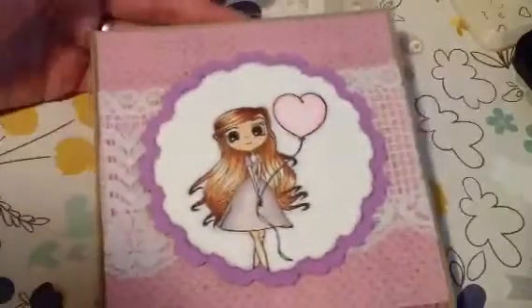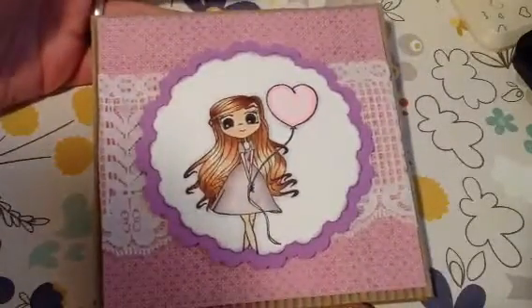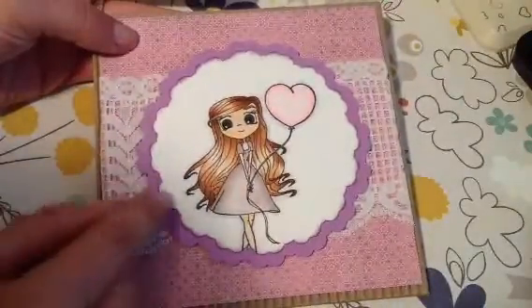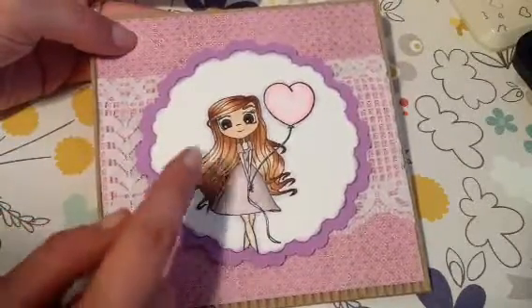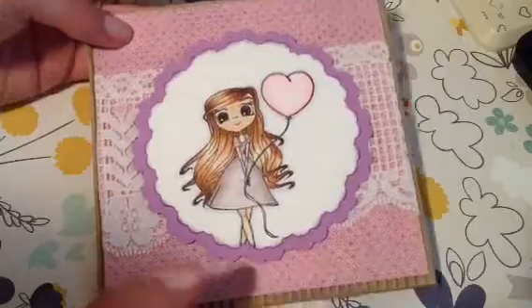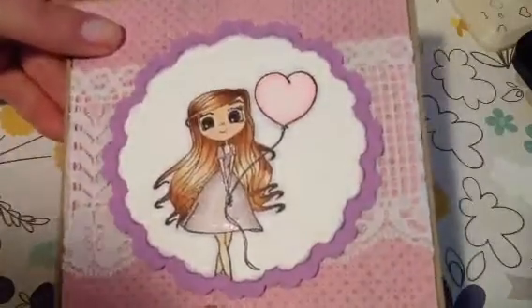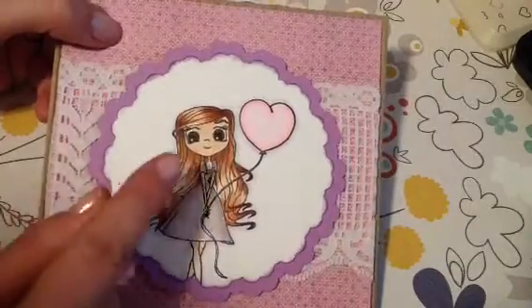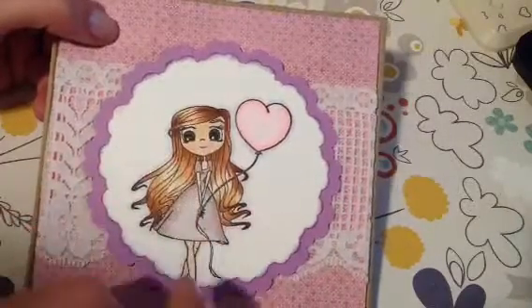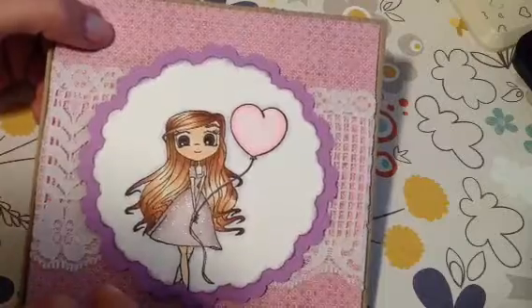Here is my card and I put it on a Recollections corrugated card base. For these two layers I just cut those out of my Silhouette. I colored her in with my Copics, and I did use some Wink of Stella on her dress in clear. I did go around her with the C0 just to give her a little bit of depth.